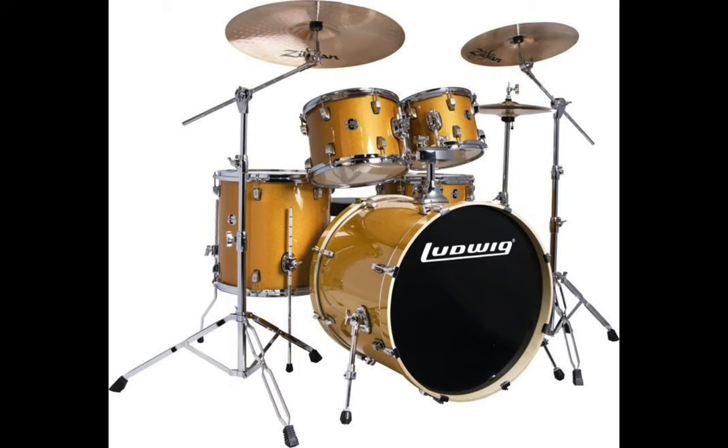Ringo Starr even played on them proudly on an Ed Sullivan show. Their features include a high quality, value-priced complete drum kit. It has poplar shells which deliver impressive attacks, stain, and harmonic overtones. Their Zildjian Z-Beat cymbals produce a bright, intense sound that cuts through a mix but isn't too loud. The Ludwig's Element Evolution is a five piece drum set that has everything a worship song would need.